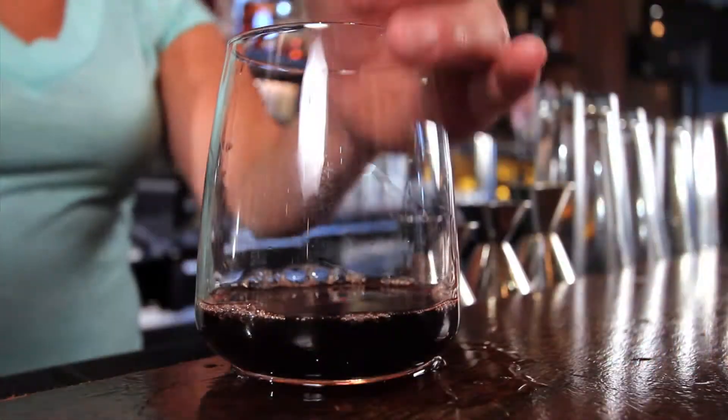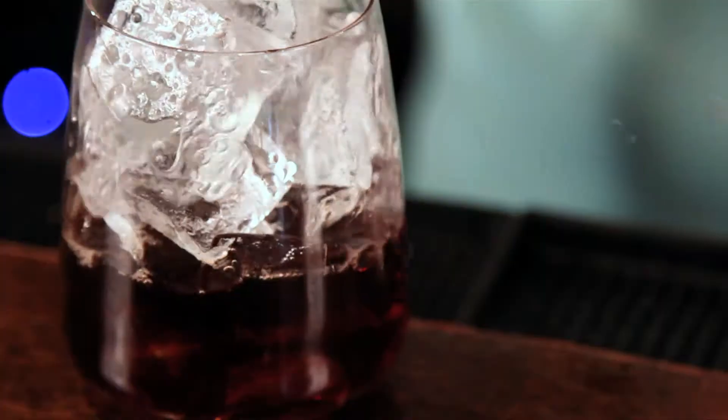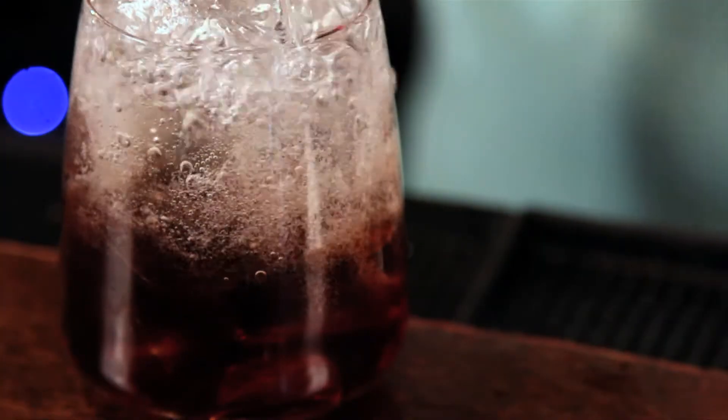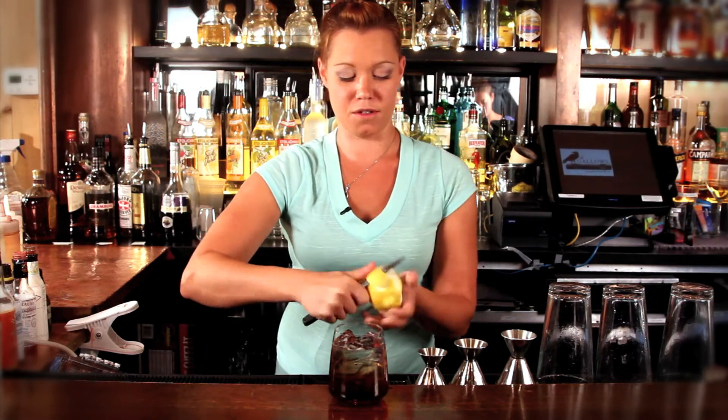Pour it into a wine glass, fill with ice, and then just top it with soda water to lighten it up a little bit. Then to brighten it up a little bit more, you're going to do a lemon zest.